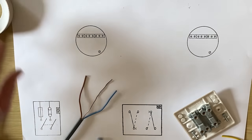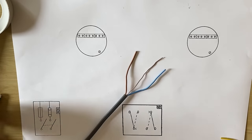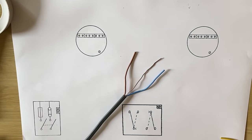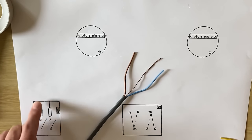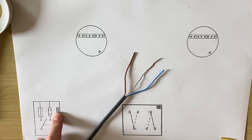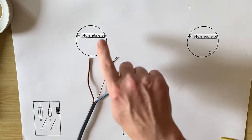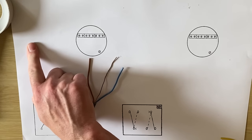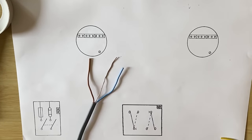I'm going to bring the supply in from the consumer unit. You'd be bringing your CPC in from your earth block within your consumer unit, your neutral from the neutral block or RCBO, and the line conductor from the top of the fuse. So this represents the fuse, neutral link, and our earth terminal. We're going to bring in a twin and CPC cable from our consumer unit — it could have come from another room.